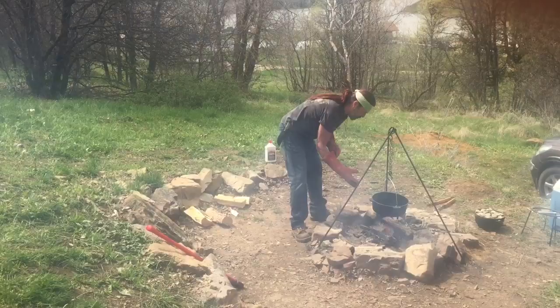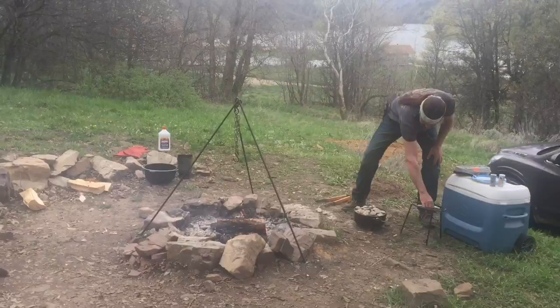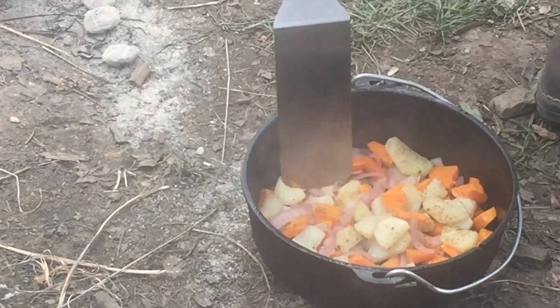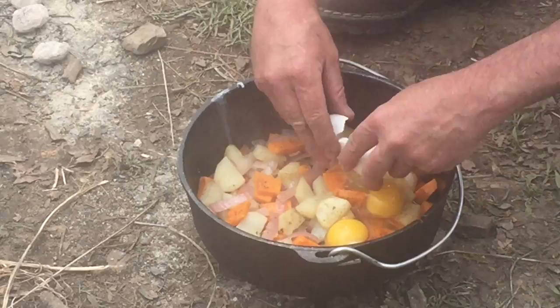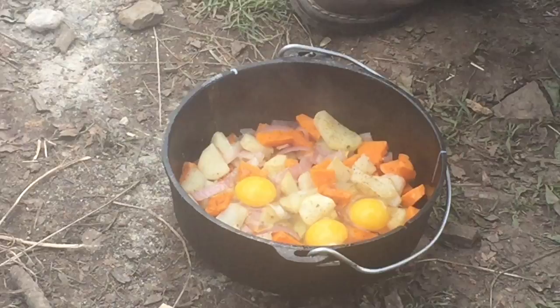All right, let's go to the next step. You can see the steam coming out of the steam hole — I get a whiff of the sweet potatoes every once in a while. They're cooking up nice, that smells good! Now I'm just going to crack some eggs over here — going to do four eggs.